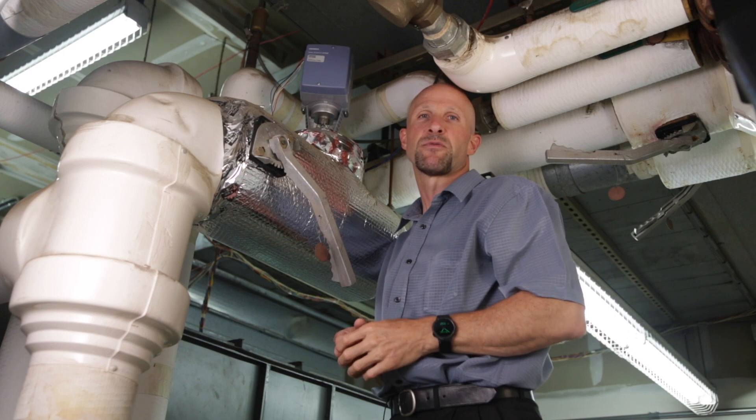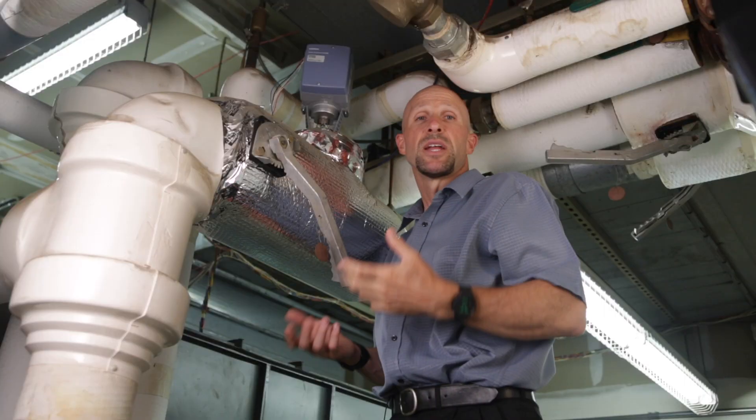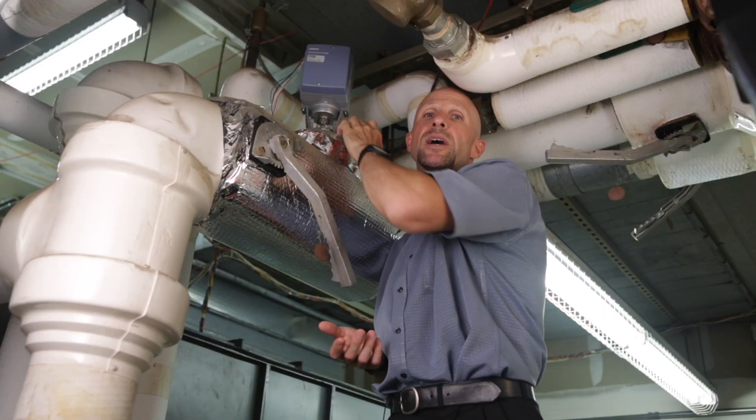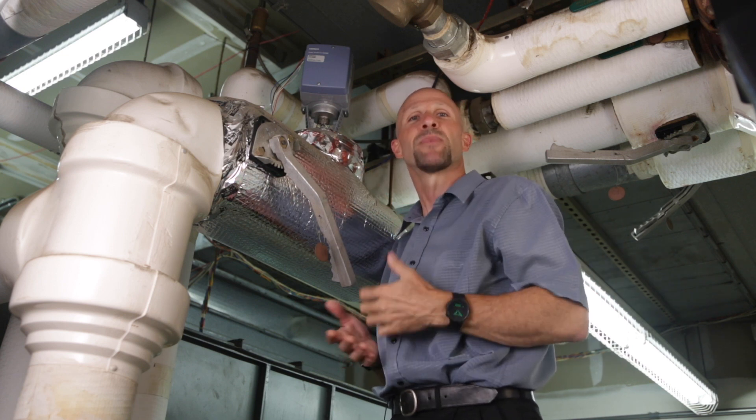Valve actuators come in many different shapes and sizes depending on the size of the valve body and the amount of water flow. In this video workshop we're going to show you how to wire this valve actuator and take control of your water flow. So let's head back to the workshop and get started.